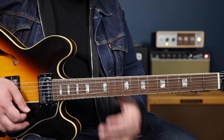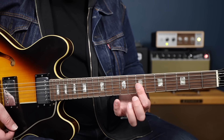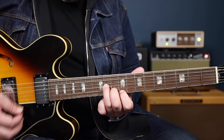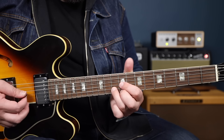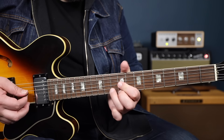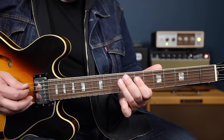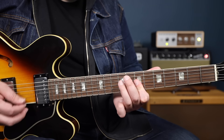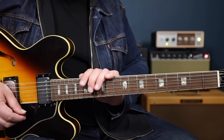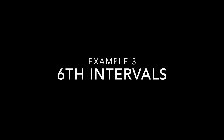Seeing these little triads, we can create these great little rhythm parts. This is a really valuable thing to get under your fingers. As you move the triad groupings around — you've got B minor shapes, F sharp minor shapes — you can create these little rhythm motifs, these little themes. Knowing these little three-string triad groupings comes in handy when you're trying to branch out and come up with different rhythm fills around the fretboard.